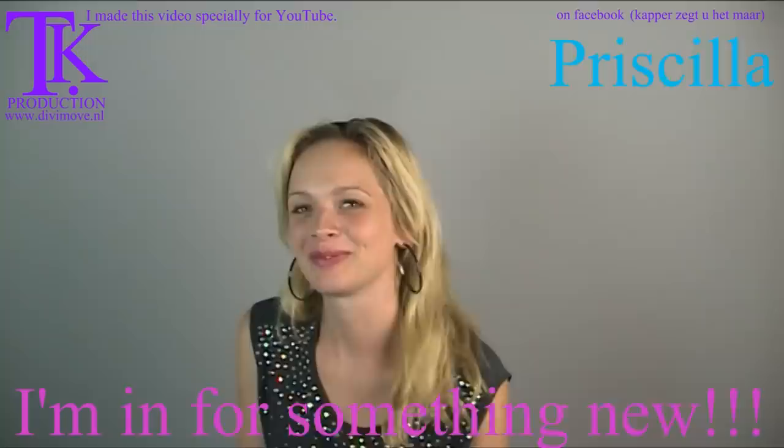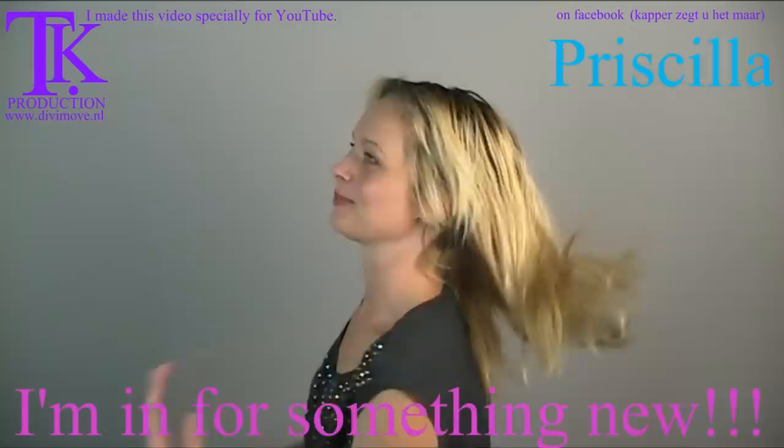Hello, I'm Priscilla. I'm 20 years old and I want a new haircut. And do you want to turn for you and the rest of the world and show what you have now?